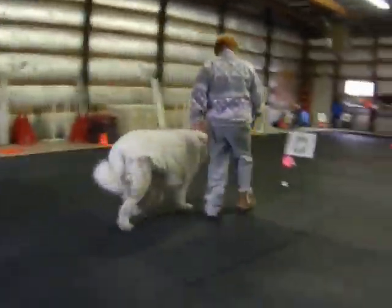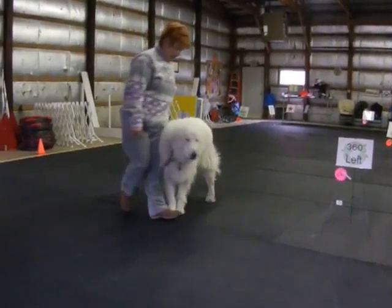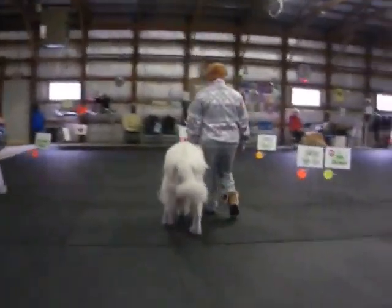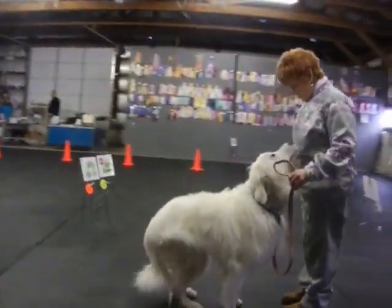Daisy, back, back, back, back, back, good. Good, Daisy, here, sit, good.